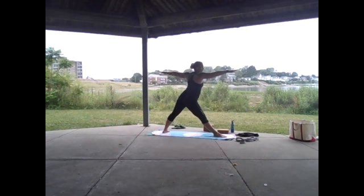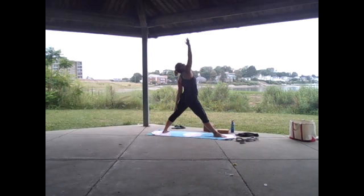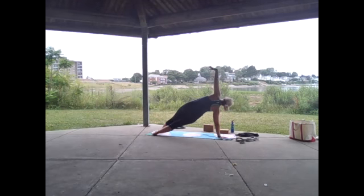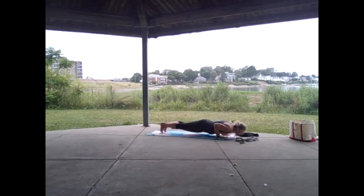Inhale gentle warrior, exhale warrior two. Straighten the front leg, kick that right hip back as far as it'll go, reach far forward, and when you can't go anymore come down into triangle. Lift that lower arm if you'd like a little extra core strength. Bring the arm back down, inhale reverse your triangle, exhale windmill those hands down, step the left foot back to meet the right.